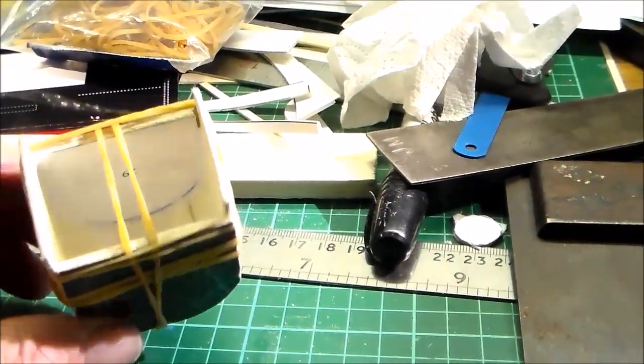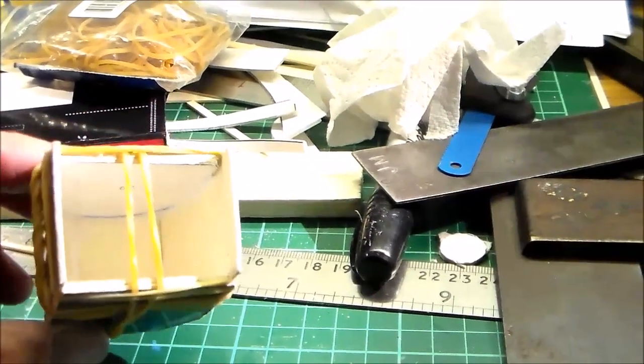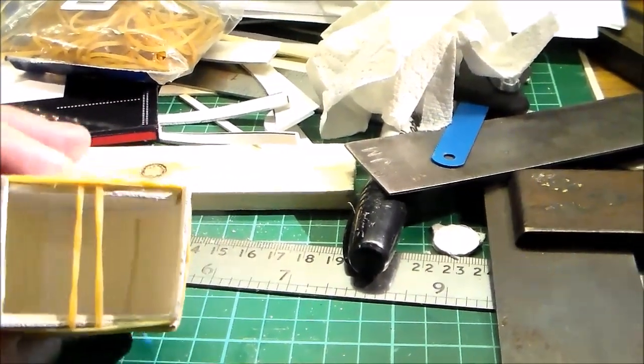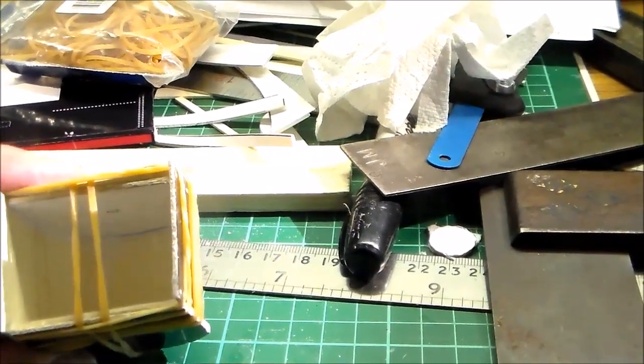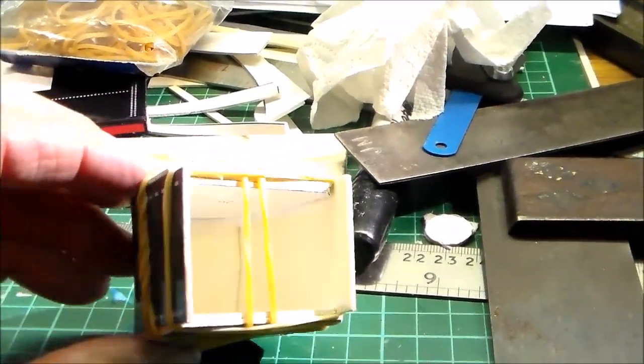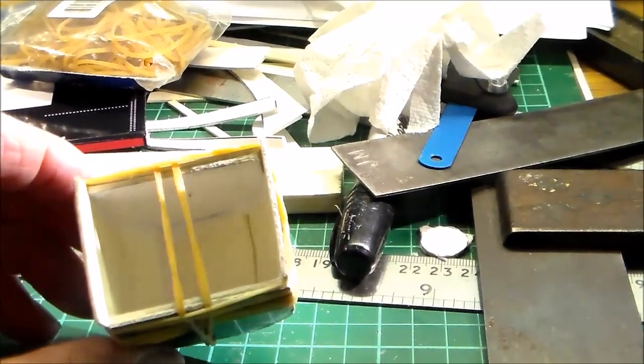I've just used the card glue inside, but because that inside isn't going to be seen there's potential to put hot melt glue in there — that holds things in place very nicely and very quickly.